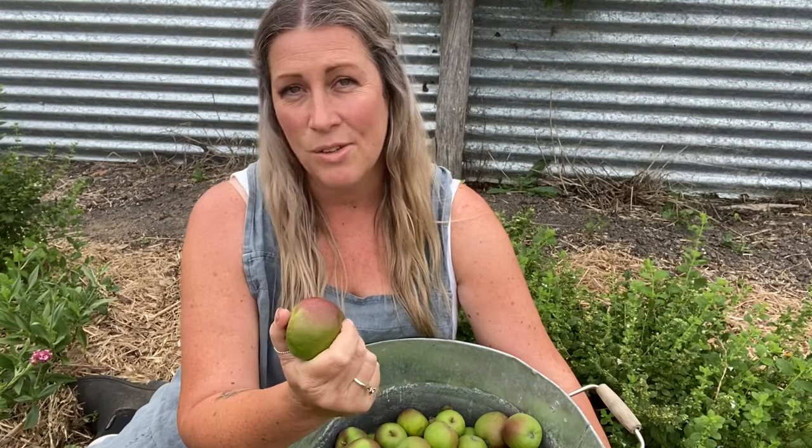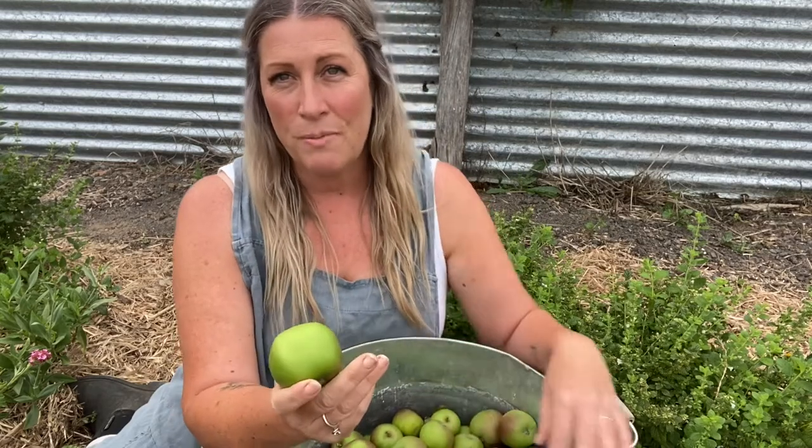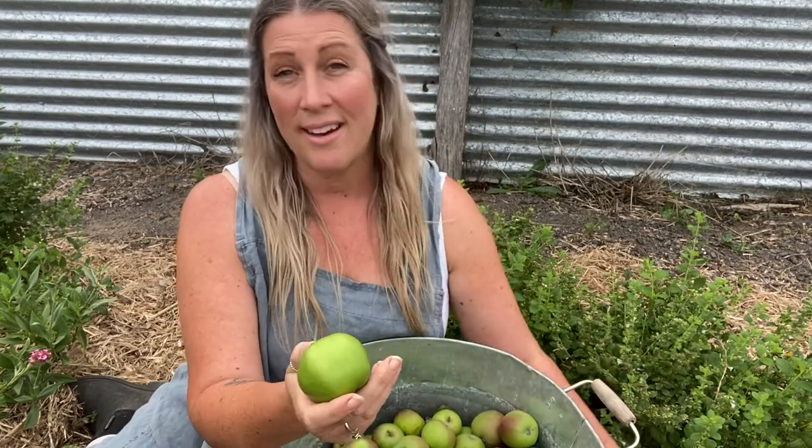I'm going to be doing just plain apple and then I'm also going to do a savoury apple stew and seal that as well. If that sounds like something that might interest you, hang around and watch, because I'm also going to be using fresh herbs from my garden. So let's get going — we're going to go harvest our herbs and then we'll head back to the kitchen.